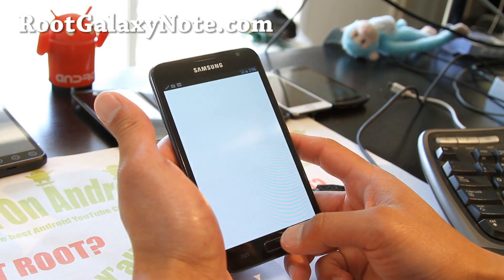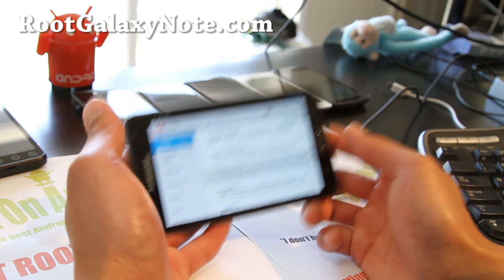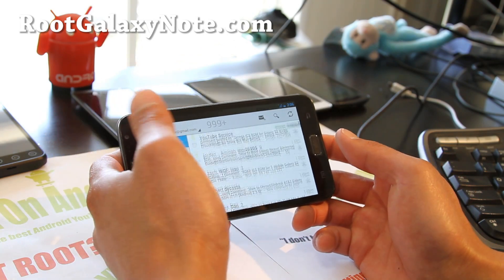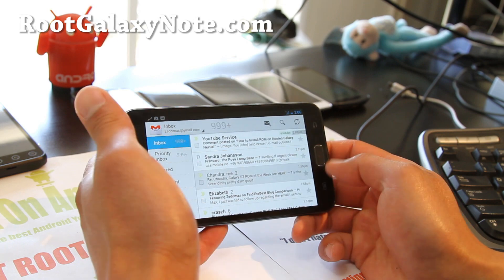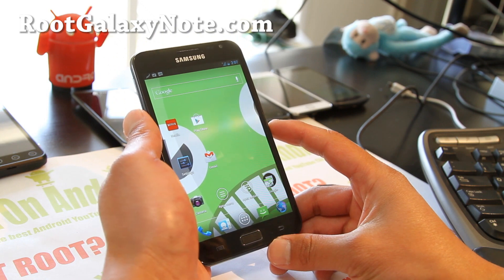Now if I go to my Gmail — ta-da! I've got tablet mode. Since my screen is big, this actually works out great. I don't need that phone mode — phone mode sucks on the Galaxy Note. I have a big screen.